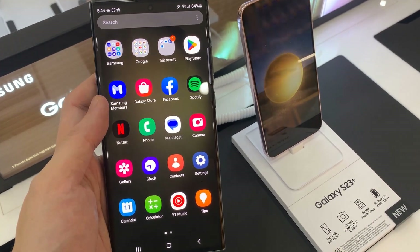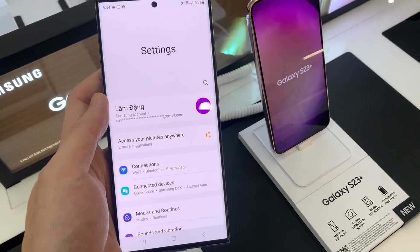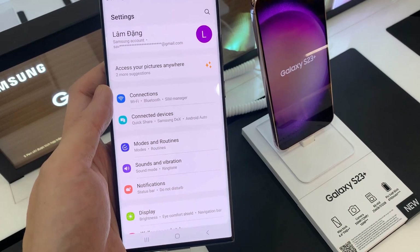First, open Settings. In Settings, go down and tap on Connections.